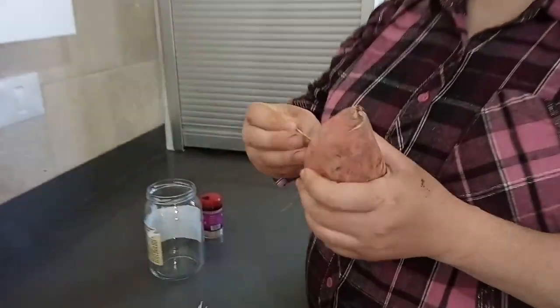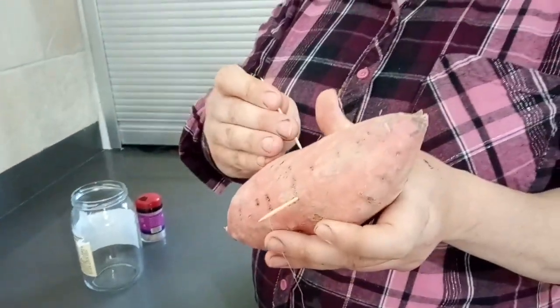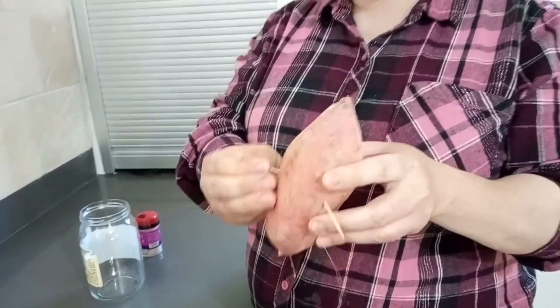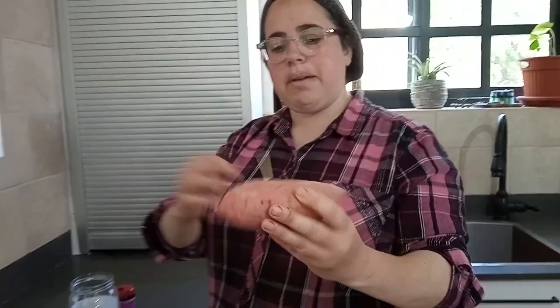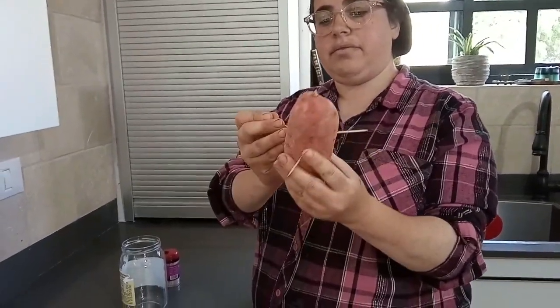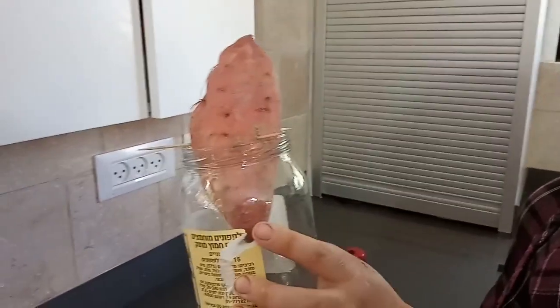I think I've done this in first grade or in kindergarten. We're going to stick three toothpicks at around the half-point line. It doesn't really matter which side you stick it in. Simple as that. Then I'm going to fill it with water.